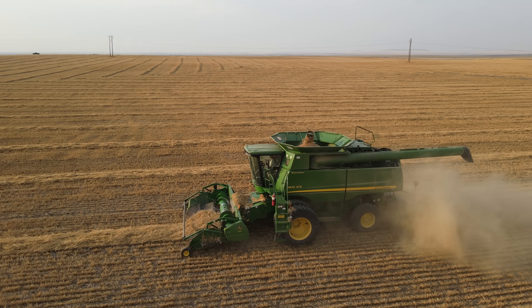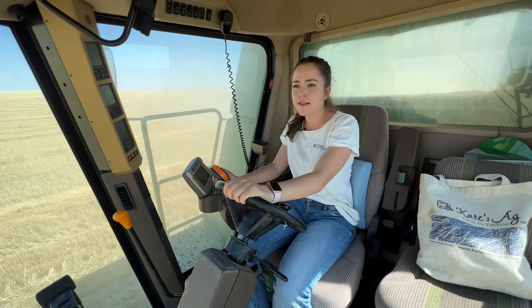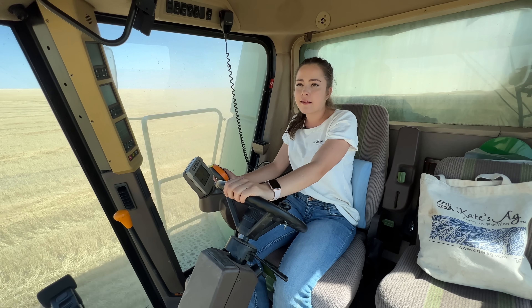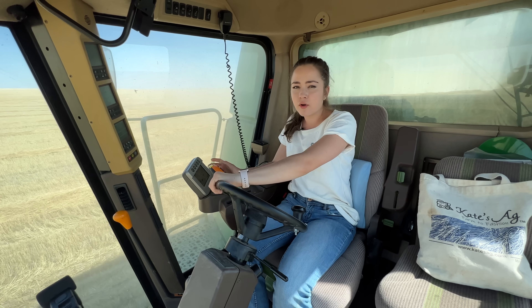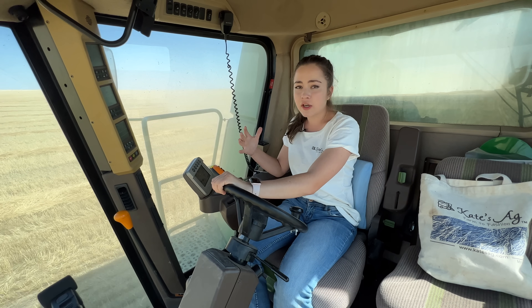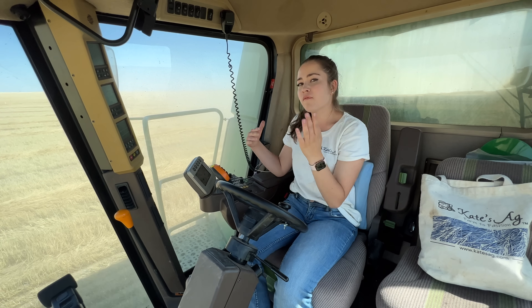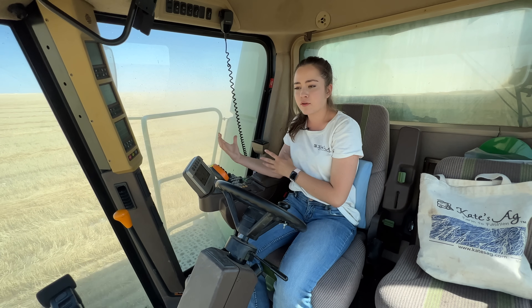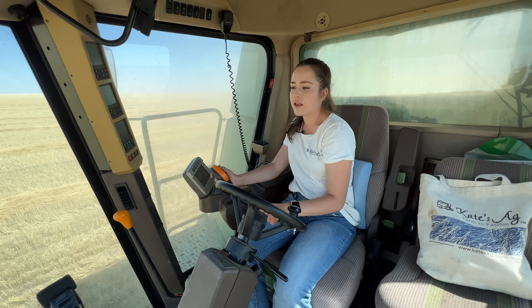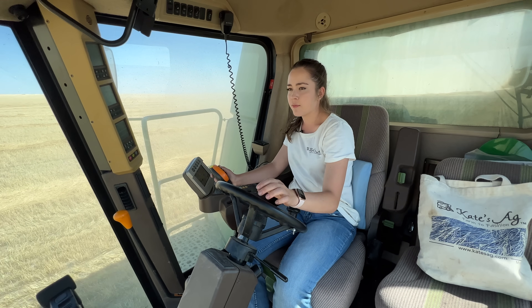It looks like Arvid is just finishing up his dump. It's around 3:40 and we usually have dinner at six. We're getting pretty close to completing this field, which will be nice. We'll probably road the combines over to the new field today. If you watched my roading combines 2022 harvest video, you'd know how far we had to drive — it's a good 15 to 20 minutes in a pickup truck, so it takes a while in a combine going 20 miles per hour.